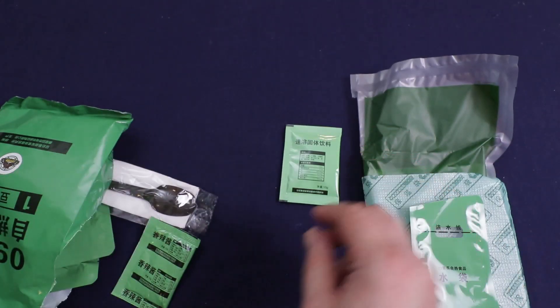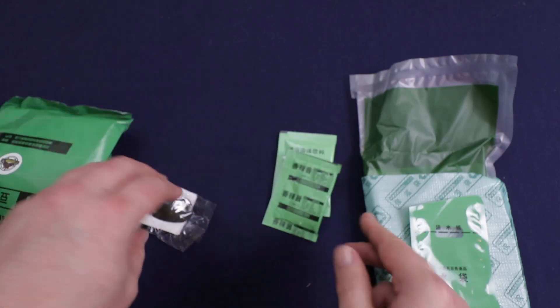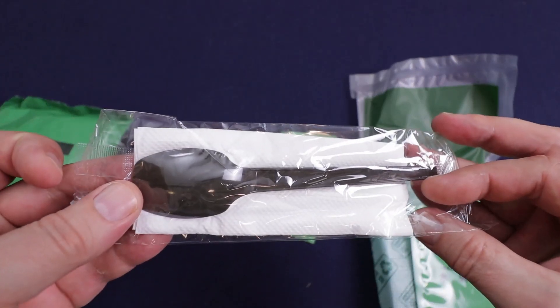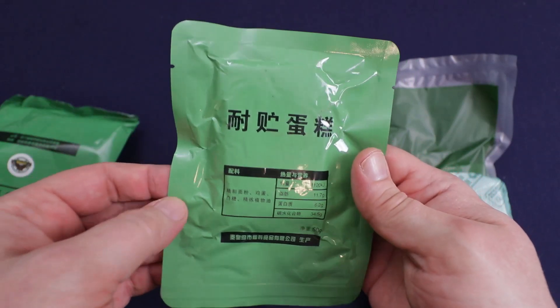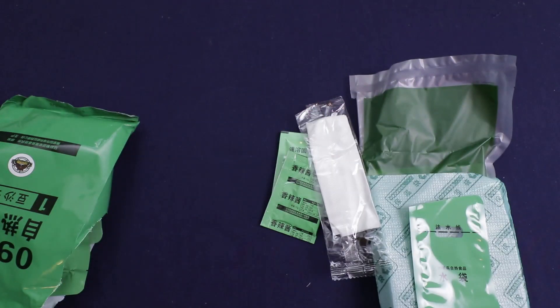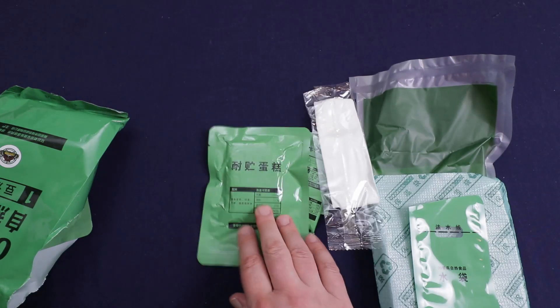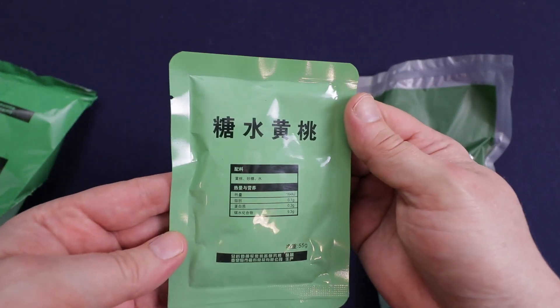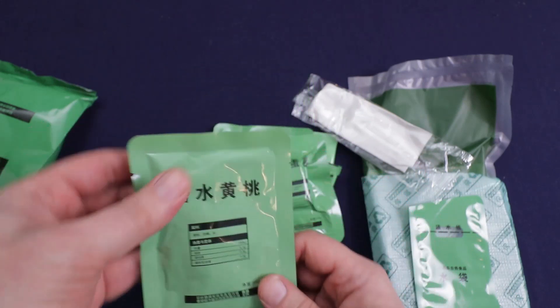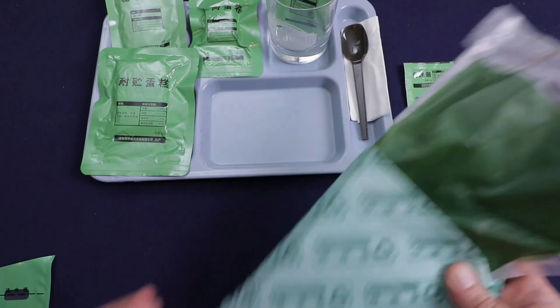This is your spicy sauce — and this one is your drink mix. I've got a napkin with a spoon. I believe this is the egg rolls — yep. And here's the cake, and this is the egg rolls. You've got your fruit, and it feels like there are only about three slices of peaches in there. And that's everything. Let me get things ready and start getting our meal heated up.